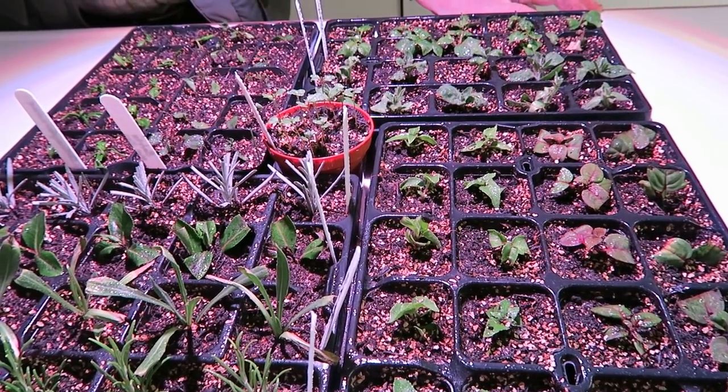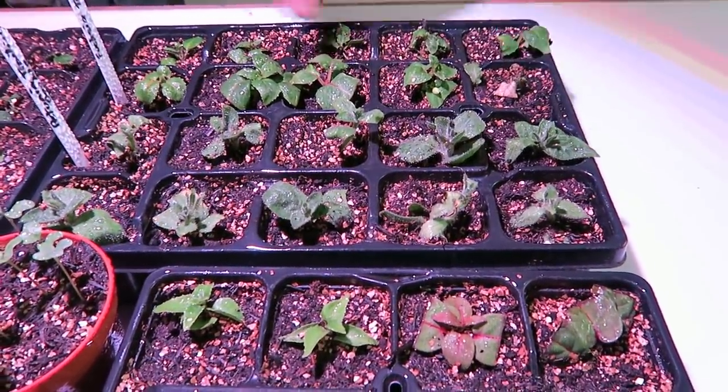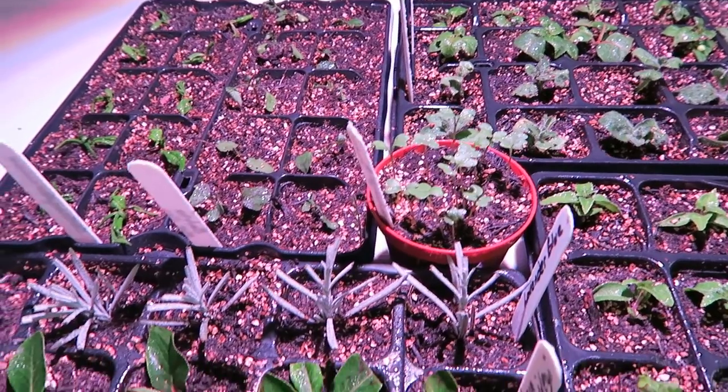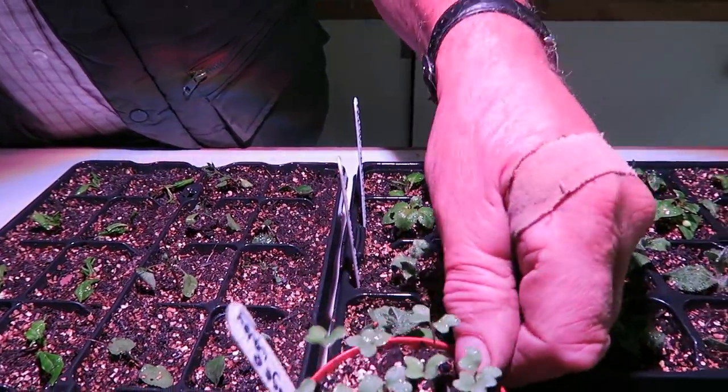The rain has passed over and the sun's coming out, so we're going in the shed to have a look at how the grow light is getting on. The cuttings are doing very nicely — I think I've lost one, but you will lose the odd one. That's a fuchsia, so I might just pop another one in. The seeds, as you can see, are nice and straight and short — very pleased with that. I'll take that weed out — that was corn from the chickens.